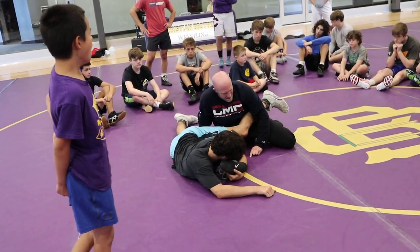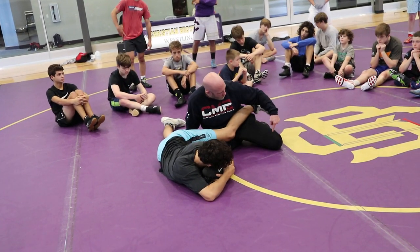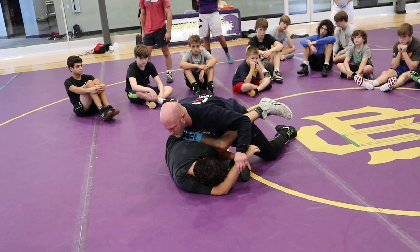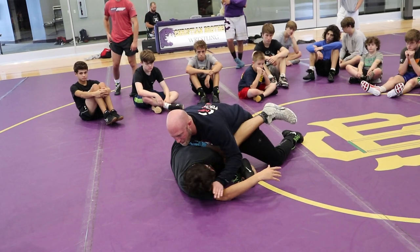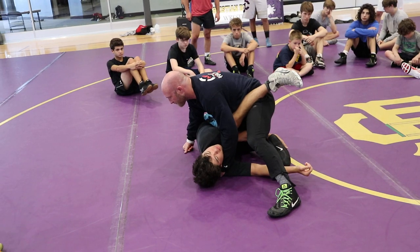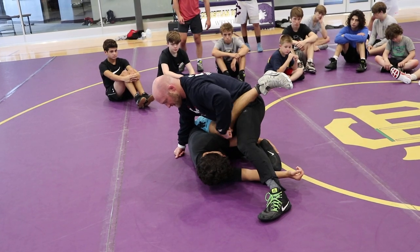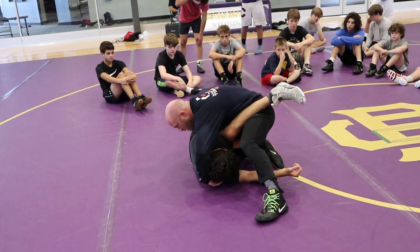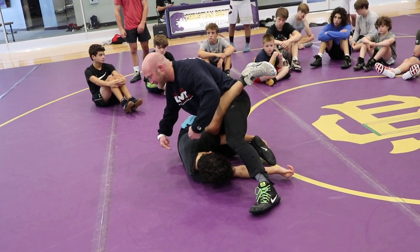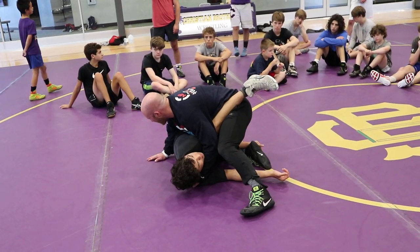Now I'm driving off this toe. This guy's gonna hang on to this foot — we're talking about beating the best guys. I've got to get weight on my foot. Now watch what happens when I drive off this toe and I'm trying to get my chest over my foot. Now this hand is looking for the bottom shoulder. If he hangs on too long, step up, shelf the leg. What's staring me in the face right now?